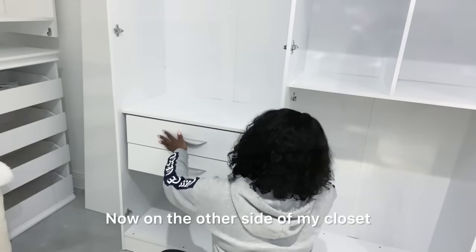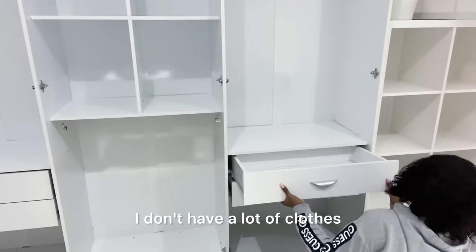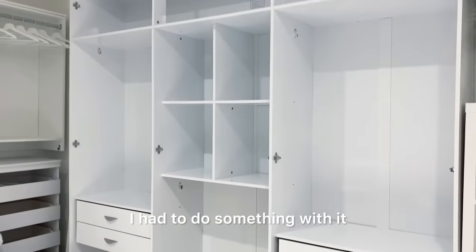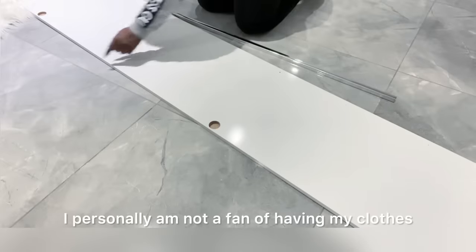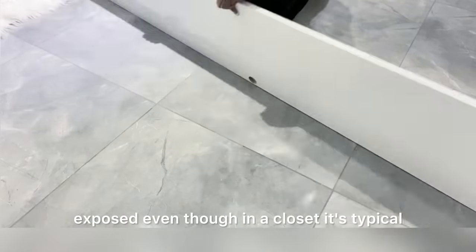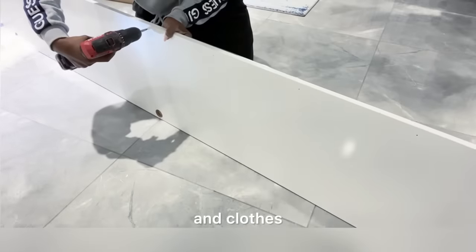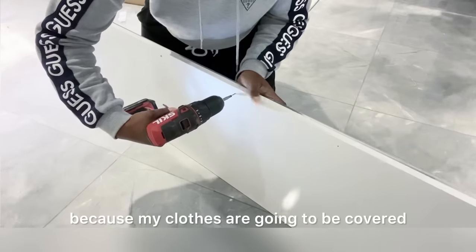Now on the other side of my closet it has provision for clothes and many other things. Like I said, I don't have a lot of clothes so this is more than enough, but because I didn't want the other section to remain empty I had to do something with it. So this is how it is when it's open but it does come with doors. I personally am not a fan of having my clothes exposed — even though in a closet it's typical and a lot of people love it that way — but I really would prefer my clothes covered, so this design is perfect for me.